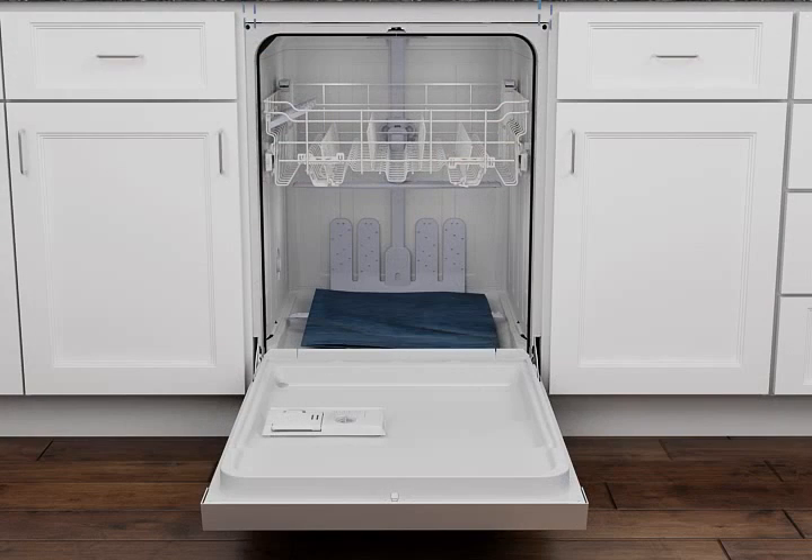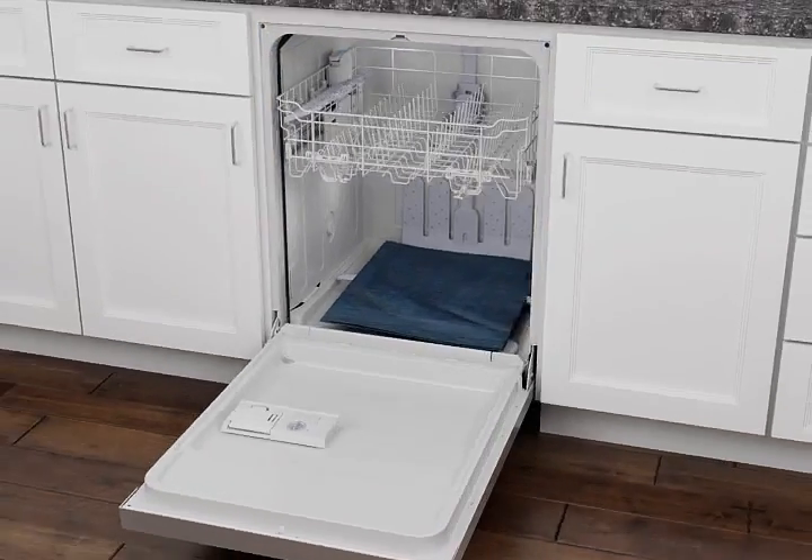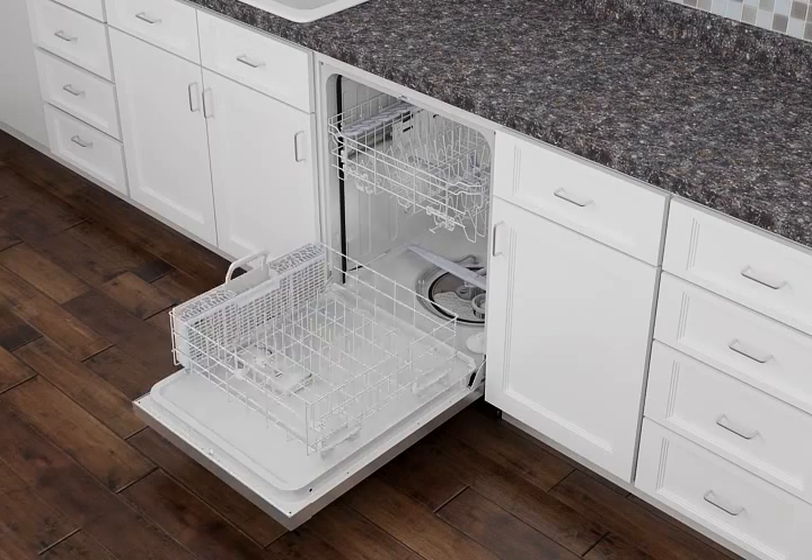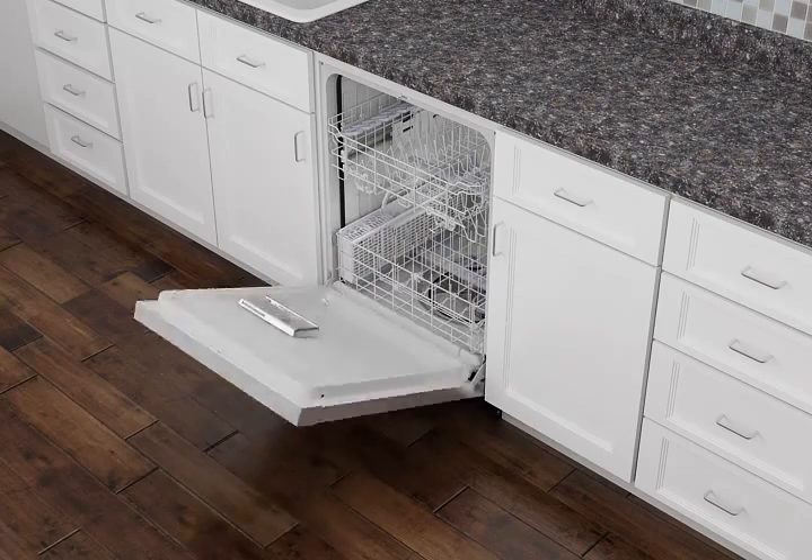Open the door and check that the space between the dishwasher tub and the cabinet opening is equal on both sides. If not, loosen the bracket screws and shift the dishwasher until the space is equal, then retighten the bracket screws. Remove the towel, reinstall the lower dish rack, and close the door.